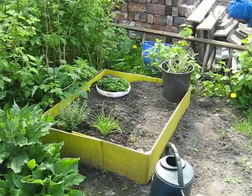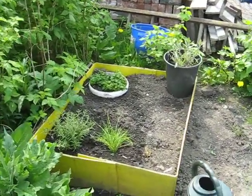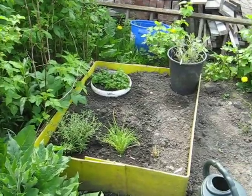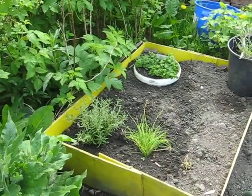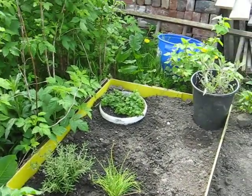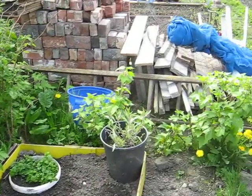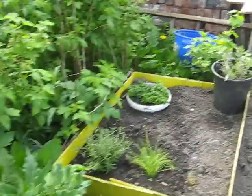Here I've just started a little herb garden — just started it off. There's a bit of chives, lemon mint, sage, and rosemary.